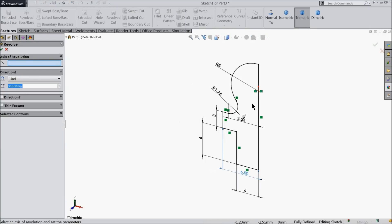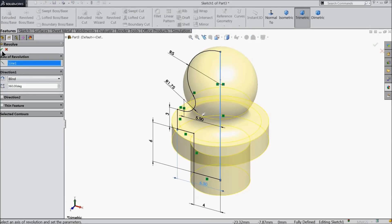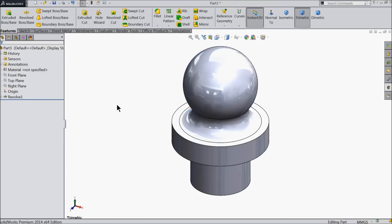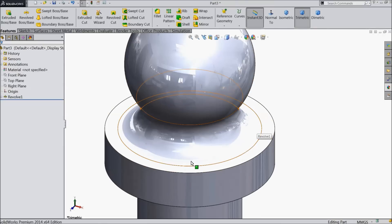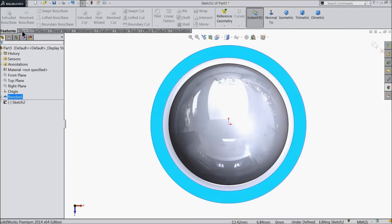Select here revolve boss base. Select this vertical line as axis. Now here we want to make a hexagonal shape. So select this face, sketch. Take the position, normal position.